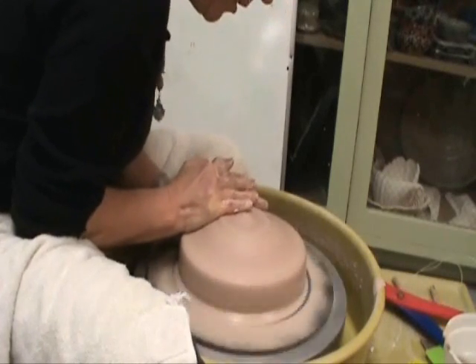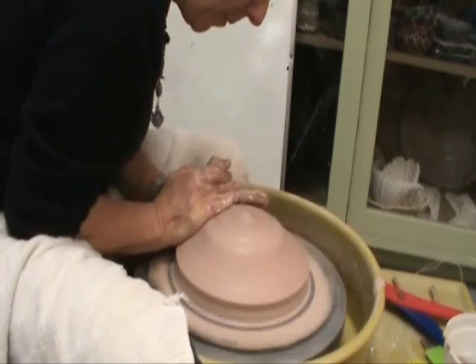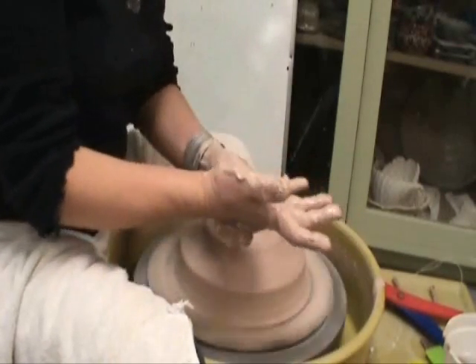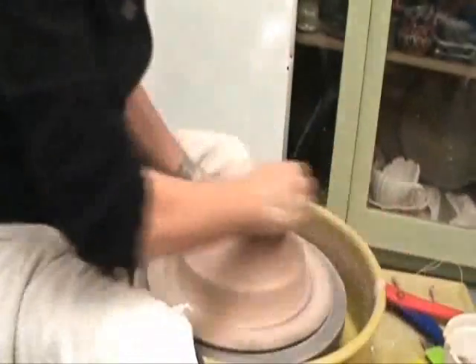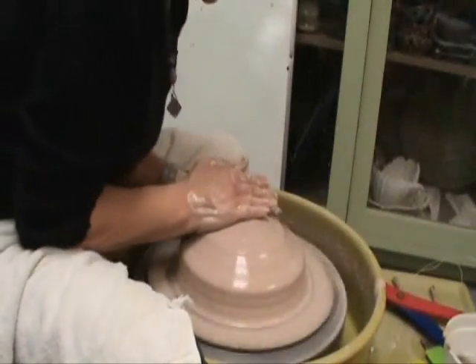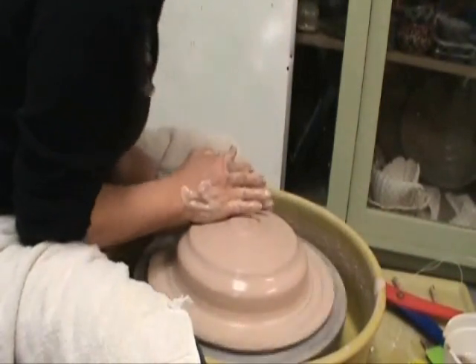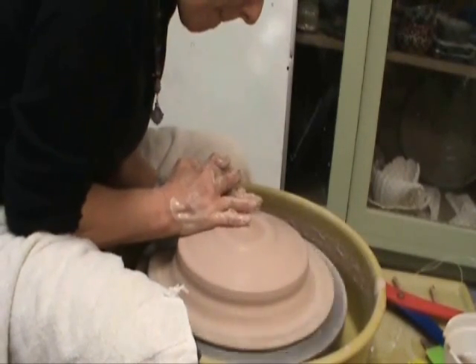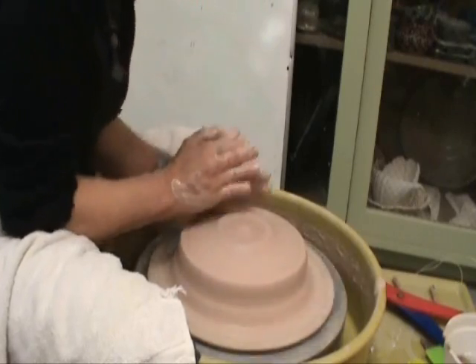You guys can ask me questions as we go along. I have a question for you. Once you cone up and bring it back down, if you're centered, is there a reason to cone it up once? No. So now we're pretty well centered, so we can open up the mass.